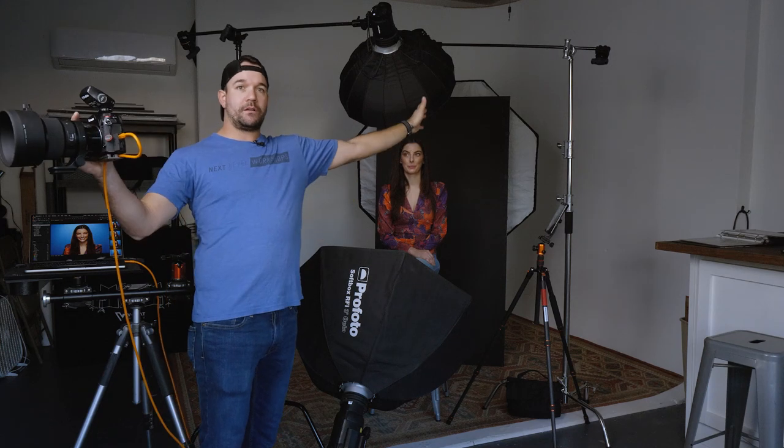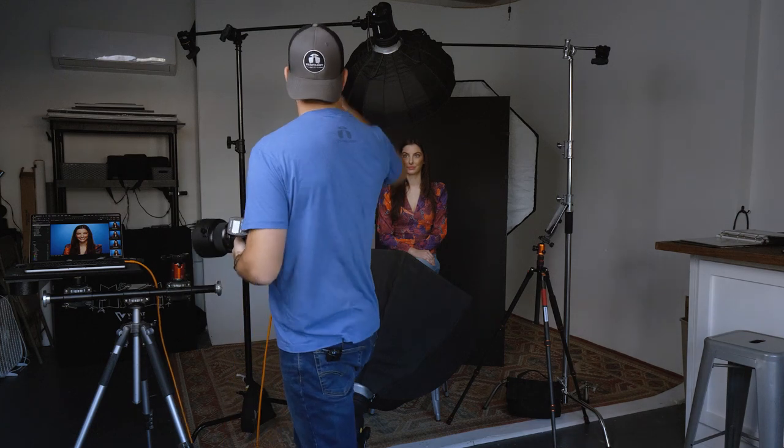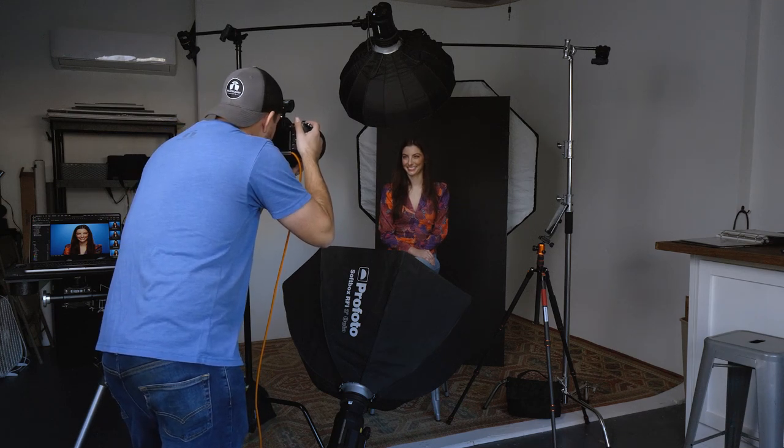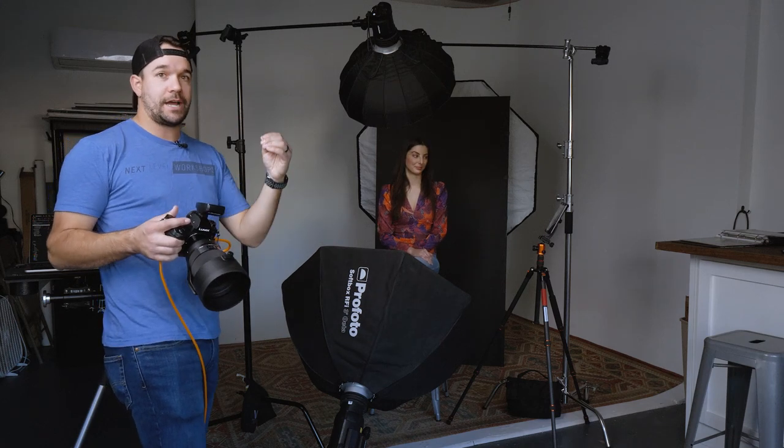All right, so for my first shot I just have my key light on. That is a beauty dish with a grid, and that's just going to prevent any light from spilling anywhere we don't want it to. So that first shot is just the key light — and as you can see, it's just a standard black background headshot at that point. Nothing going on. We also don't have the fill light under here, and that's going to create a lot of contrast.